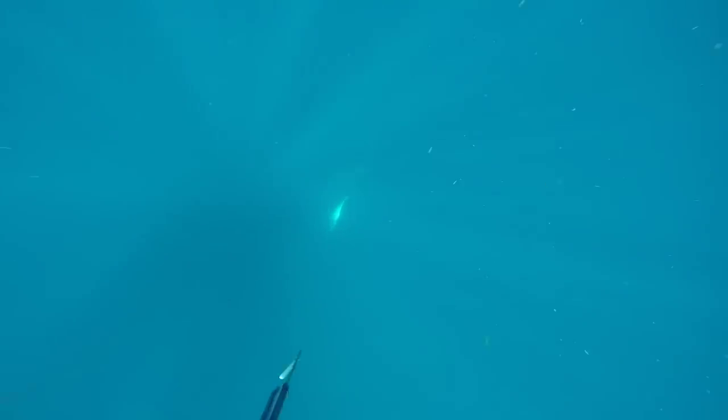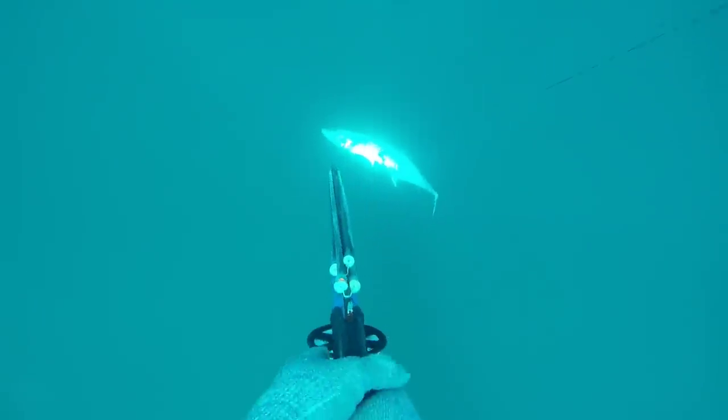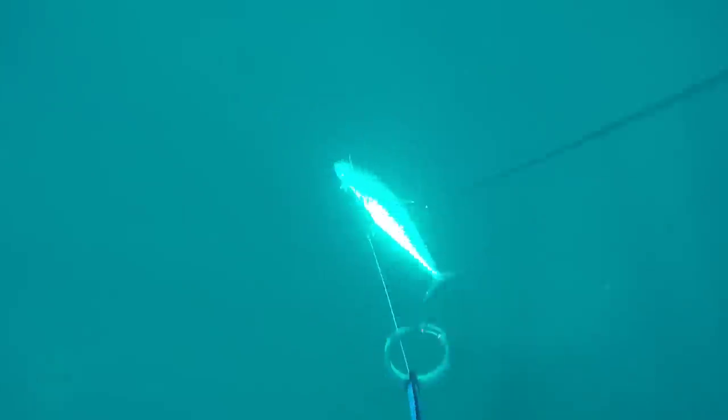With kingfish I always worry about the spear pulling out because they run so fast — you don't know how much they tore that spear through their body. We had a shark on this one, so I had to get down there real fast and get a second shot to try to rip this kingfish away from the sharks.